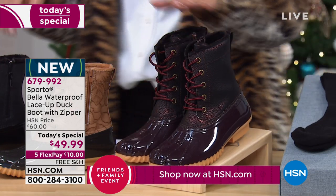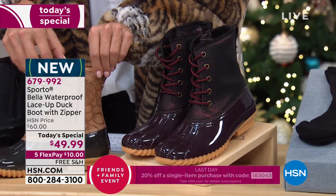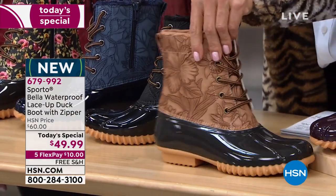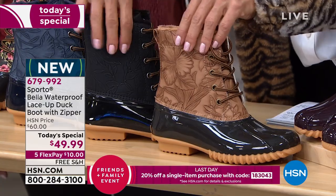Then we've got some tooled options. The embossed or tooled vegan leather is a really good look — it's very dimensional. I think that's a pretty expensive-looking detail. We've got this in the tan, the black, and the navy.